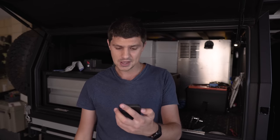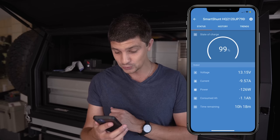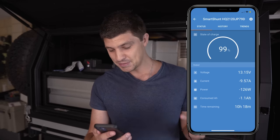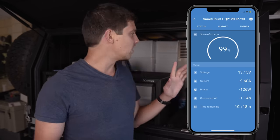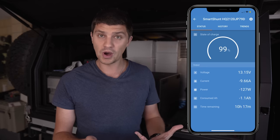With the fridge cranked up, all lights on, and a bunch of stuff plugged into the charging sockets, it's had a dramatic effect on power consumption. I'm now drawing close to 10 amps — 9.57 amps to be precise — 126 watts, and I've consumed 1.1 amp hours since turning all that on. It's telling me the battery will last 10 hours and 18 minutes at the current load. Keep in mind that's with the fridge running flat out — once it gets down to temperature it'll cycle on and off, which will prolong the run time.